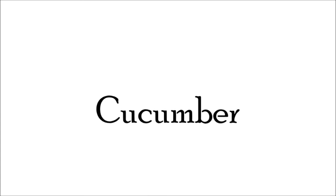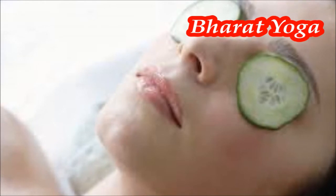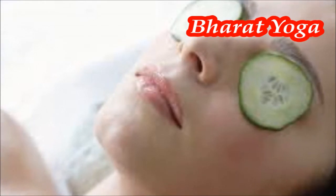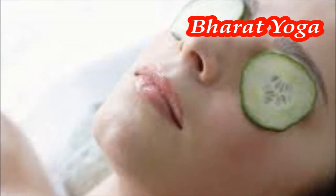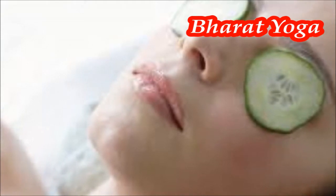These are some easy Kriyas which you need to practice to get rid of the problem of dark circles. You also need to opt for some home remedies which are very easy. Cucumber: cut a fresh cucumber into thick slices and chill it for about 30 minutes. Place the slices on the dark circles for about 10 minutes.